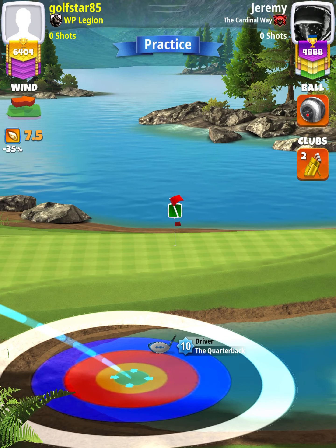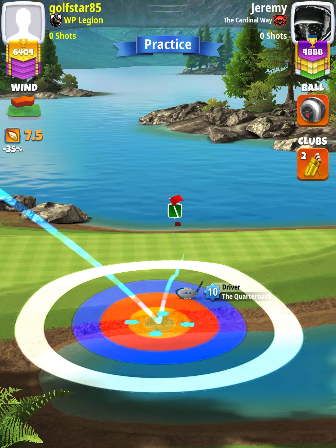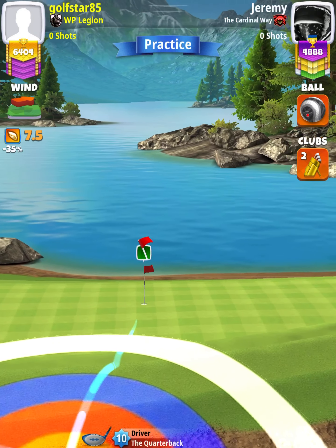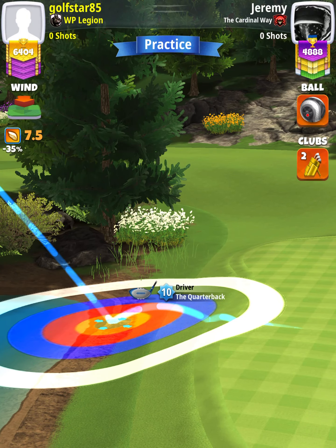And then we're going to position ourselves at the edge of the water — the water line — where the ball guide first becomes visible. We want to have the ball guide running along the grid line, the first grid line left of the hole.